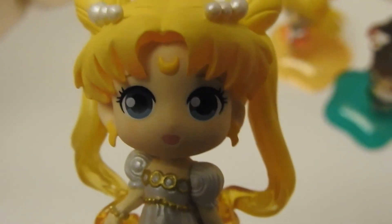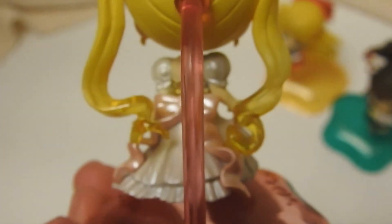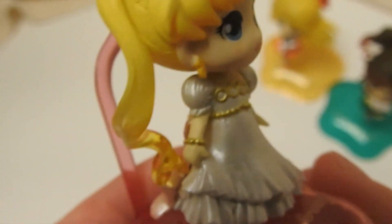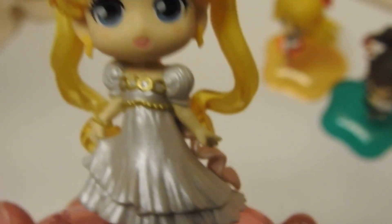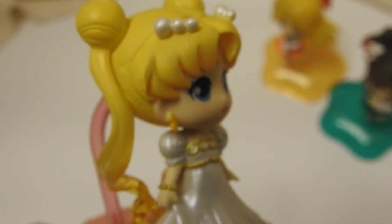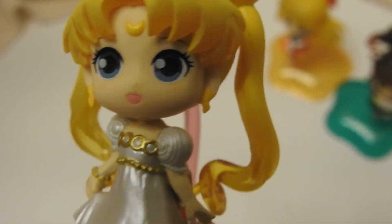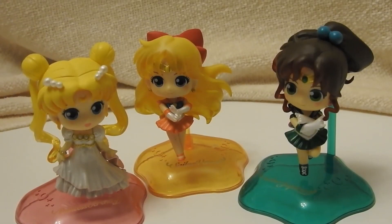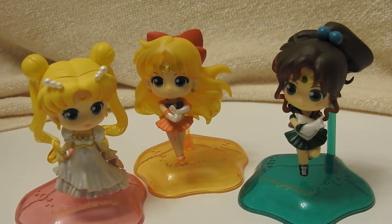Okay, so here she is. You can see her Odongo went on super easily. It's her little dress. She also has, I think, a pretty good paint job. She's cute, she's definitely cute. Looks pretty good. Okay, so there they are — these little cuties. That is it for this video, but I will see you next time. Bye.